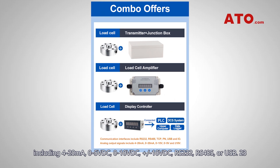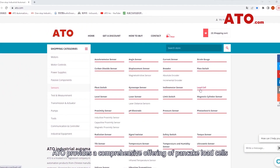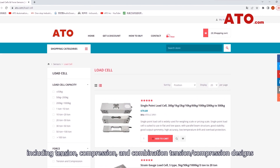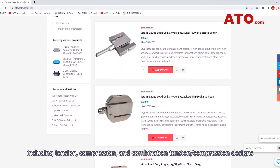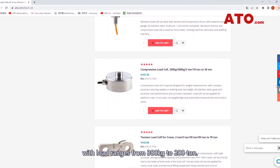ATO provides a comprehensive offering of pancake load cells including tension, compression, and combination tension/compression designs with load ranges from 300 kg to 200 tons.